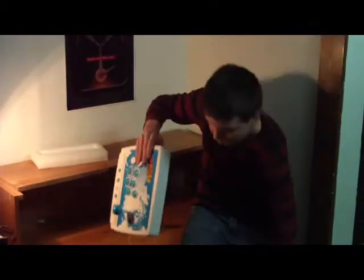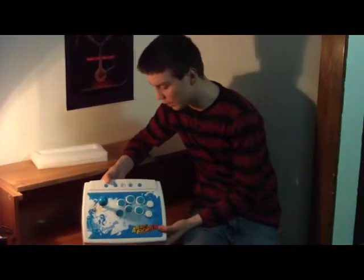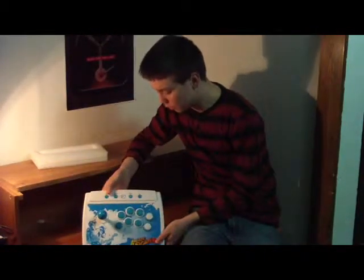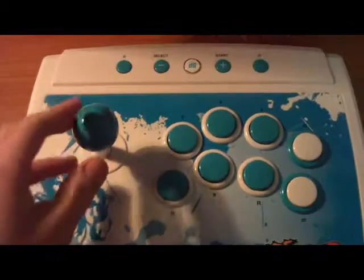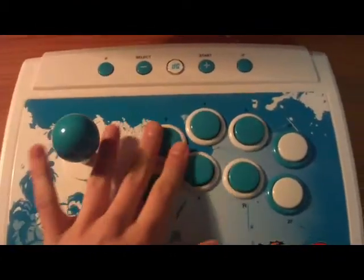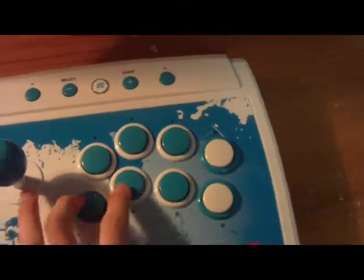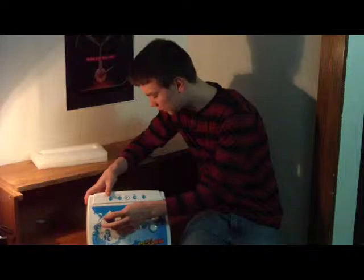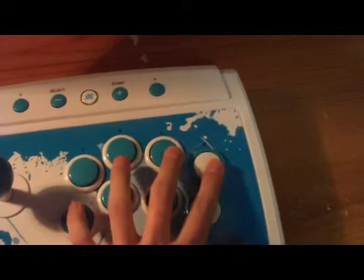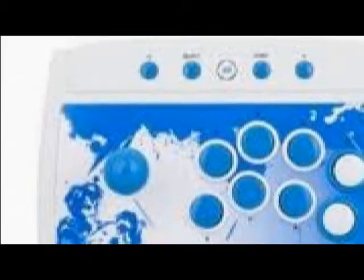Here it is — the Arcade Fighter joystick. I've got to tell you guys straight up, this thing is really cool. It's very high quality, it doesn't feel like it's going to break. The joystick looks and feels really nice, and the buttons are really nice too.